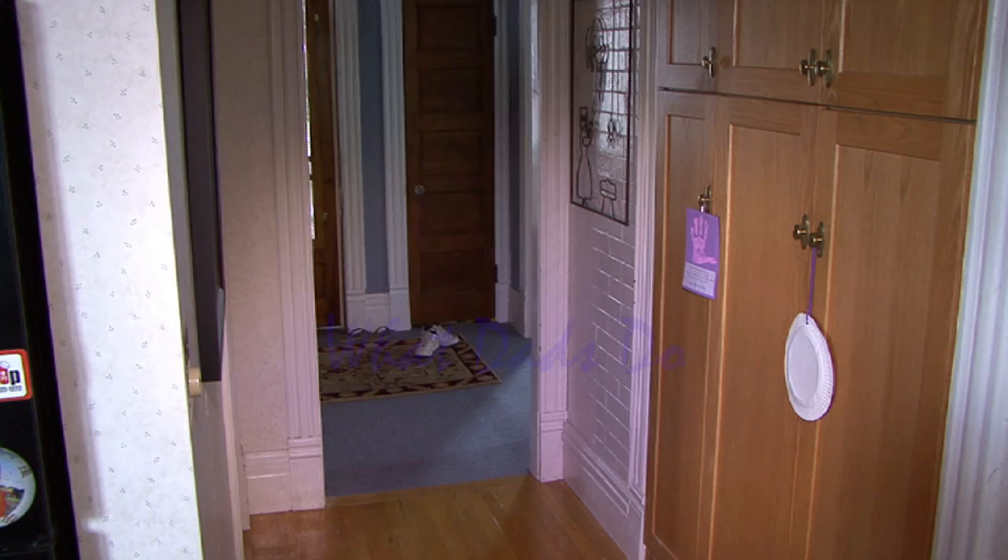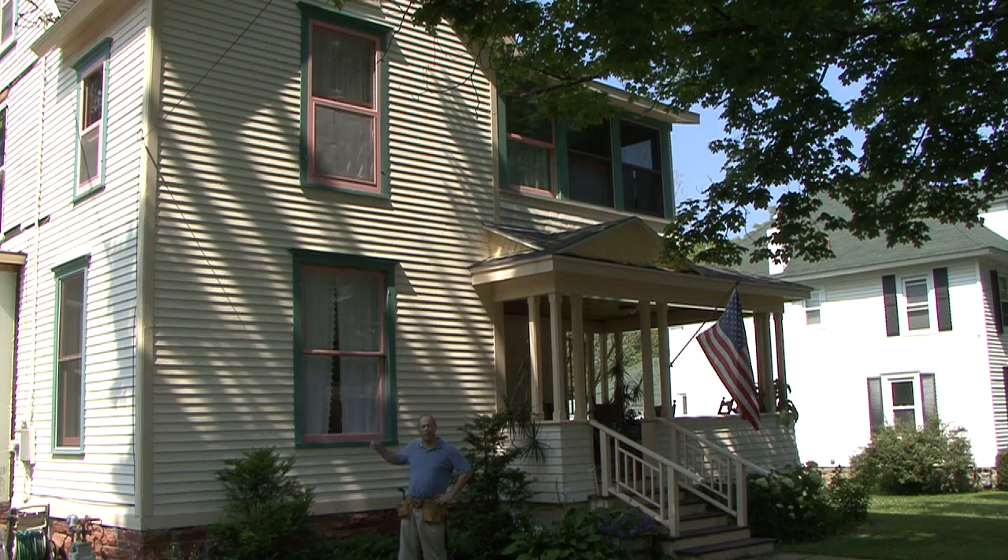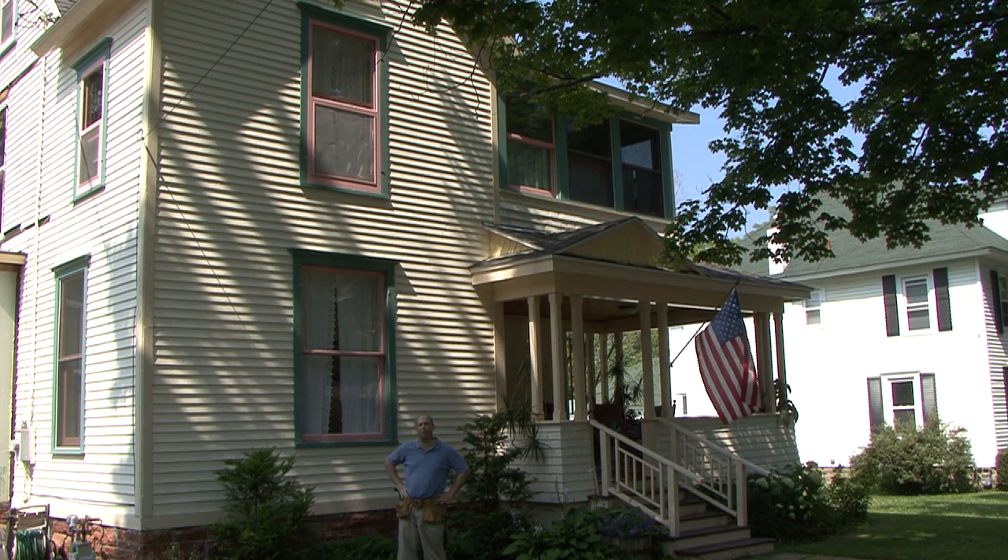Dad, what are you doing? Mommy! Dad's wrecking the house! Welcome to this edition of What Dads Do. Today, I'm going to replace these two original double-hung windows on our 100-year-old house.